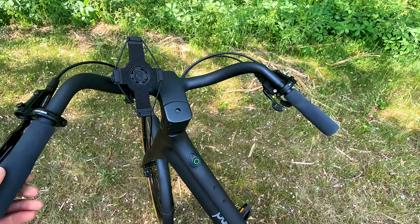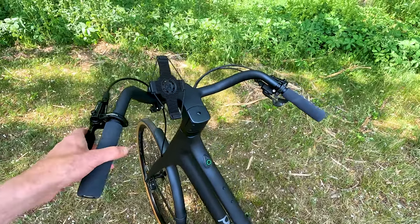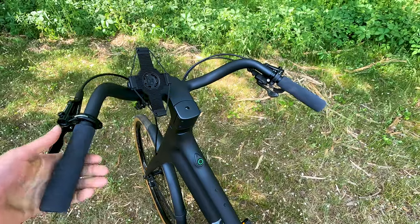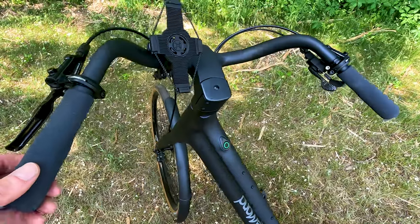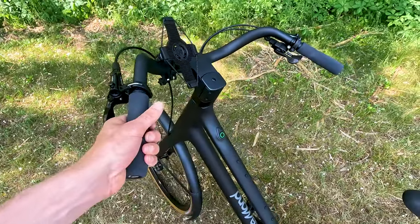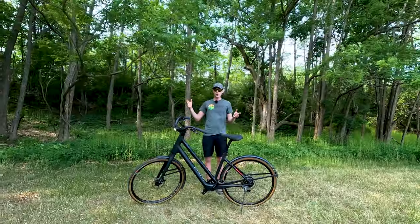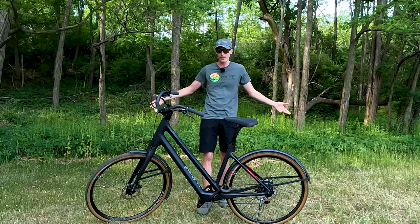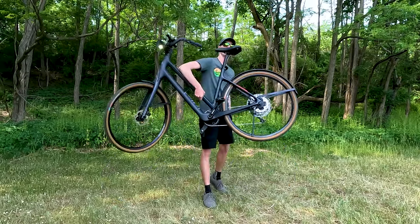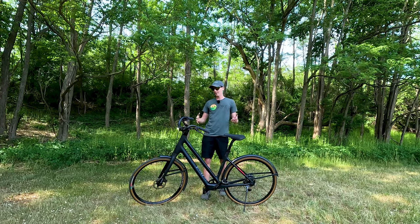I wanted to spend time talking about these handlebars. Yes, they're swept back, but they're a different type of swept back handlebar than we often see — pretty much the same handlebars you'll see over in the Netherlands. I find these handlebars super comfortable and really like the upright riding position. One thing to keep in mind: because the stem and handlebars are all custom to this bike, you're not just going to swap out the handlebars if you don't like them. So be sure you want that upright riding position, otherwise you might want to check out the Prologue. And at 27 pounds, it's the lightest electric bike that's ever been on this channel — you can lift it up with one hand.